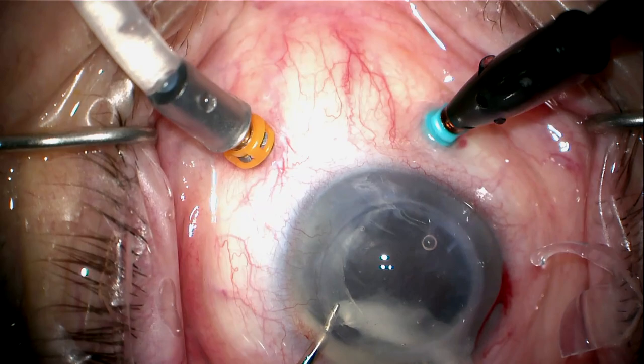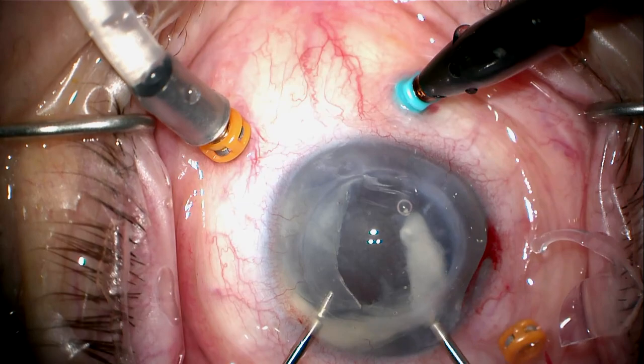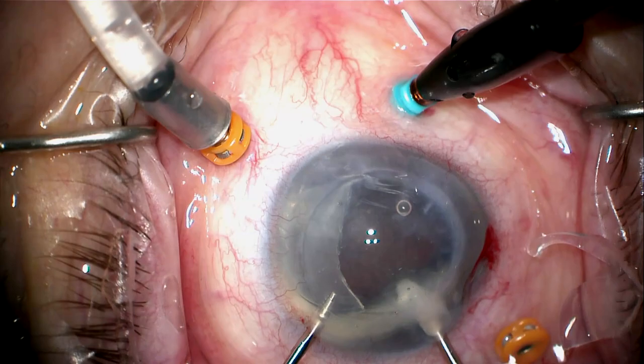Here comes the first half out. I want to be very careful to make sure I get all the Sumrins ring material out, because this can cause significant inflammation. We're going to burp all that out and be careful to make sure none of it falls posteriorly — otherwise I'll have to go back and get it.